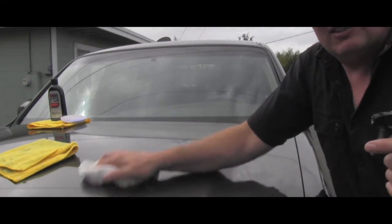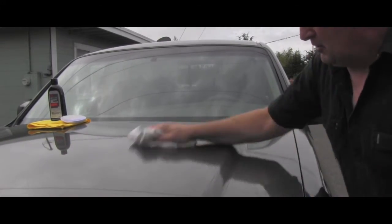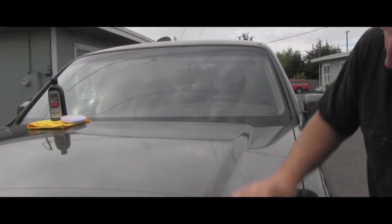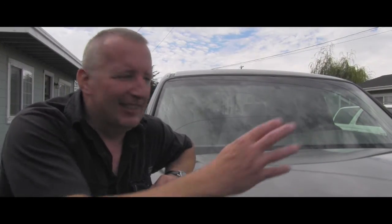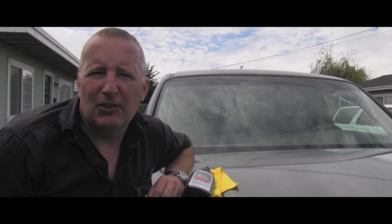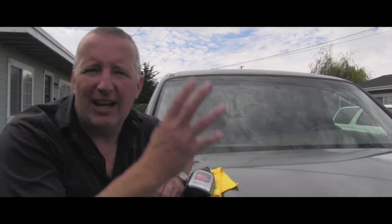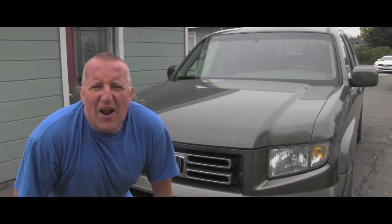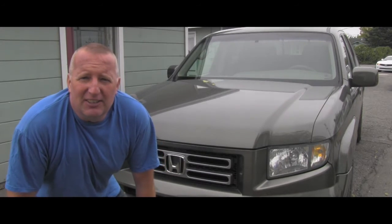You can see I'm leaving that area in the middle untouched. I turn the towel a few times to keep it perfectly dry — that's what they are asking for. So I'm finished for today. Both sides of the hood are done and I will invite you back in a few days. We will see what the elements, the sun, and the weather did with it.